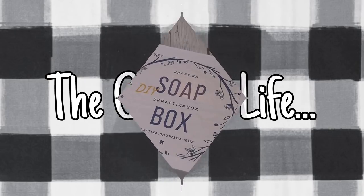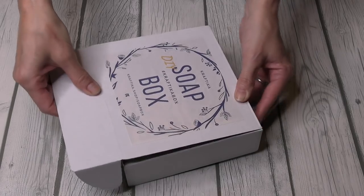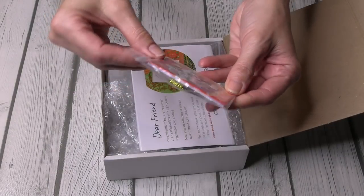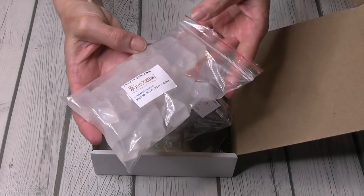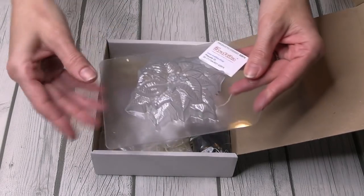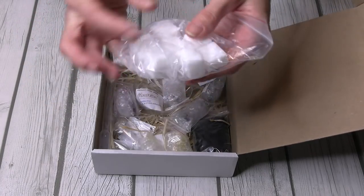Getting started — here is the DIY soap box by Craftica. Opening it up, let's take a look at what they provide for the month of December. We've got these adorable snowman gift tags — how cute! We've also got a bag of clear glycerin soap, and this is a lot of soap. Last month I was able to do four bars, not just two.